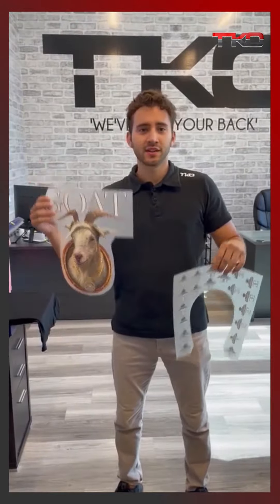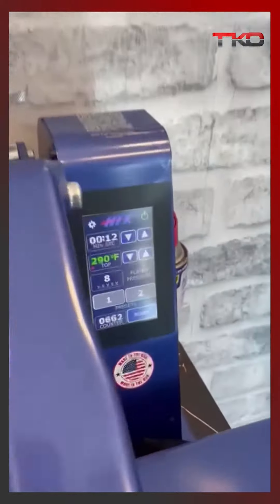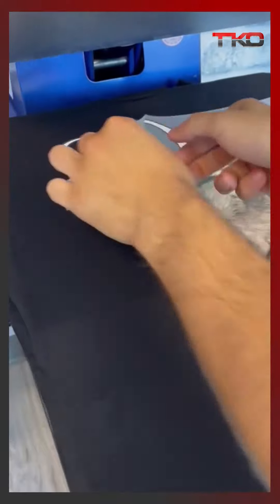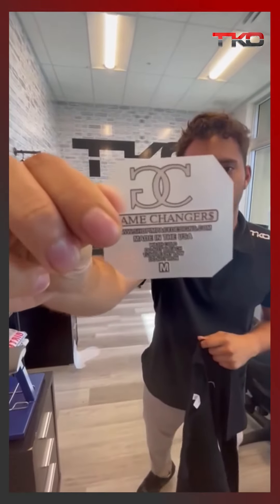I just cut out my single image and now we got the tagless labels. First let's press the single image, then we'll tackle the tagless label. All right, so we just pressed the front, now we're doing the label.